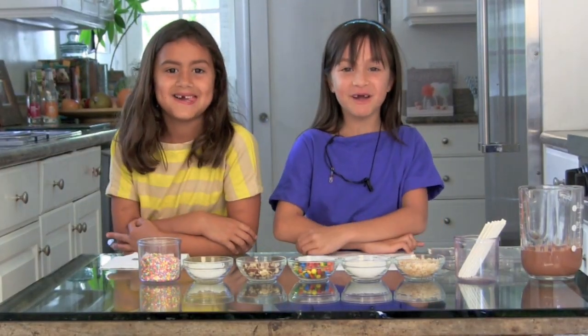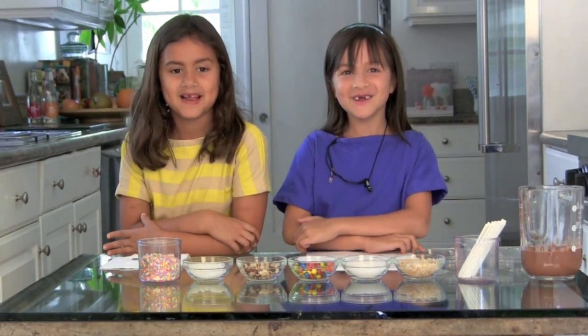Today on Friday Playmates, my friend Mia and I are going to make super easy and very beautiful chocolate lollipop pops.